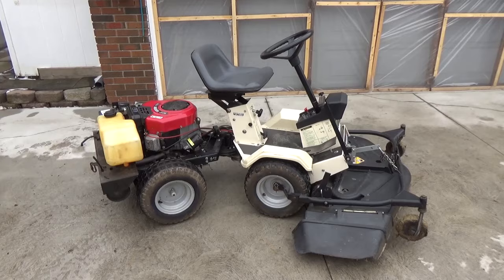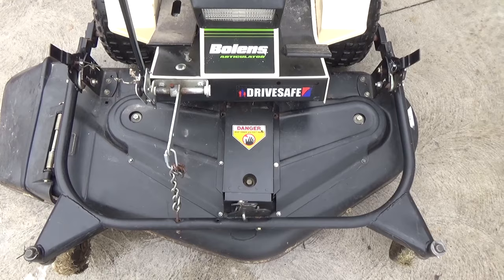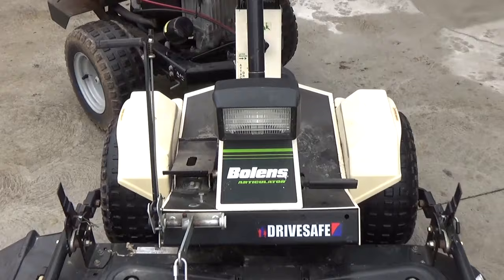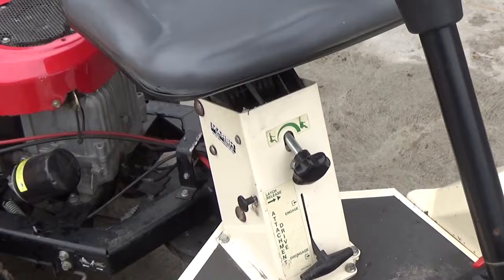From what I can tell, the mower deck has three spindles, so I'm assuming there are three different blades that attach to this thing. This one's set up for side discharge. It has a little headlight here. That's your brake lever over there, and you can adjust your seat.